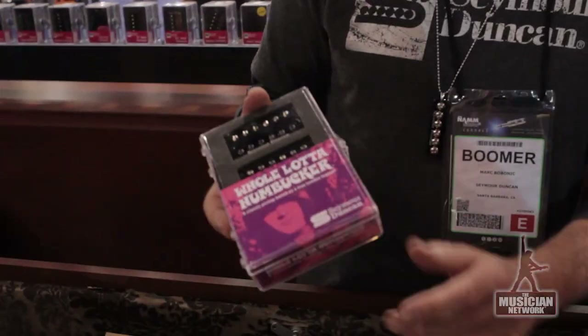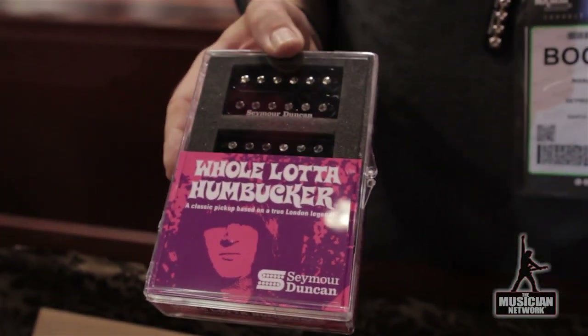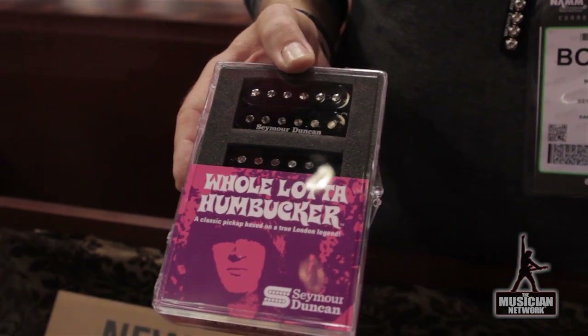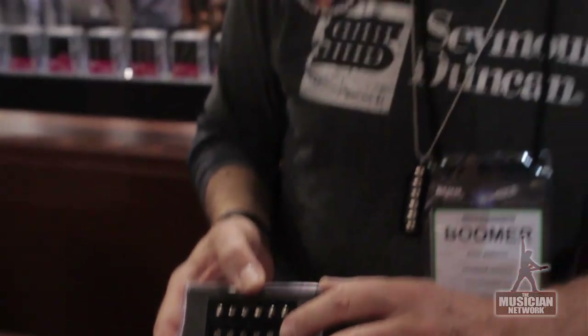We'll start out with what we've been selling in the Custom Shop for years, some of the more popular items. This is the Whole Lotta Humbucker set. This is the pickup that was originally made by Seymour for Jimmy Page back in the 70s. It's been in the Custom Shop for years and years, a very popular product. It's the same pickup that Jimmy used in his '59 Les Paul with all of the special switching — all the four push-pull toggles that he put on his Les Paul. You can do that with this set of pickups as well. It's now featured in our production line rather than having to go to the Custom Shop.